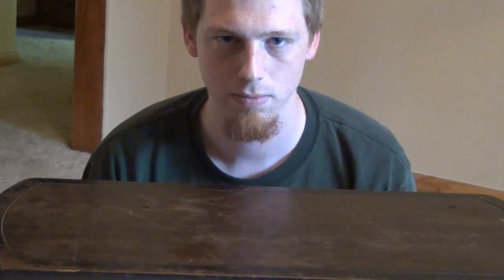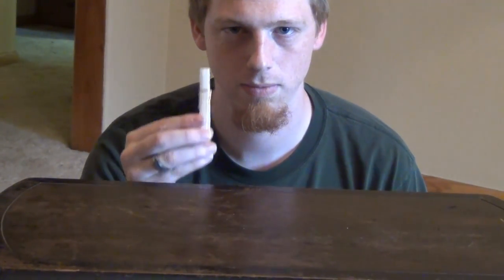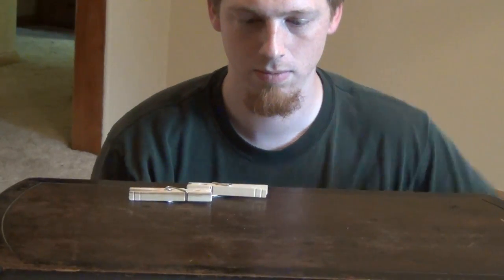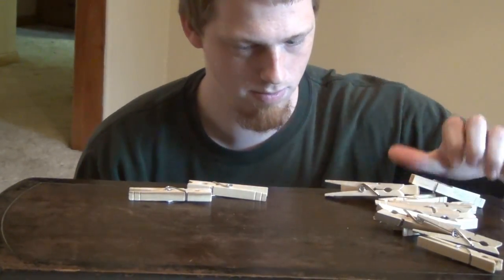Today on Stupid Stuff You Should Know, we're going to learn how to make a bracelet out of clothespin springs. Begin by pulling the springs out of a bunch of clothespins.